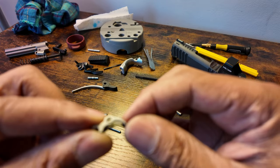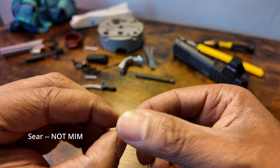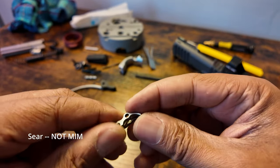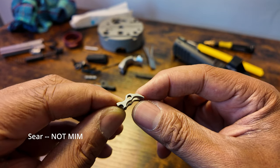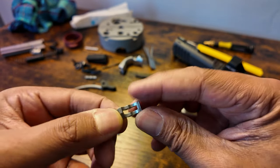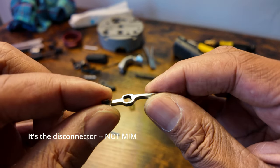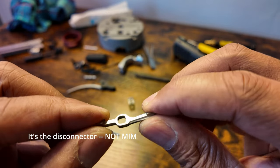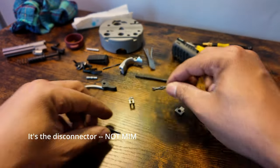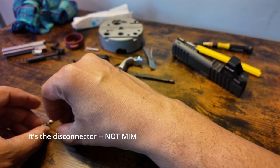This part is not MIM — it is solid. This part is not MIM either; it's a sear, I believe it's a sear. So we have one part of three that are MIM.